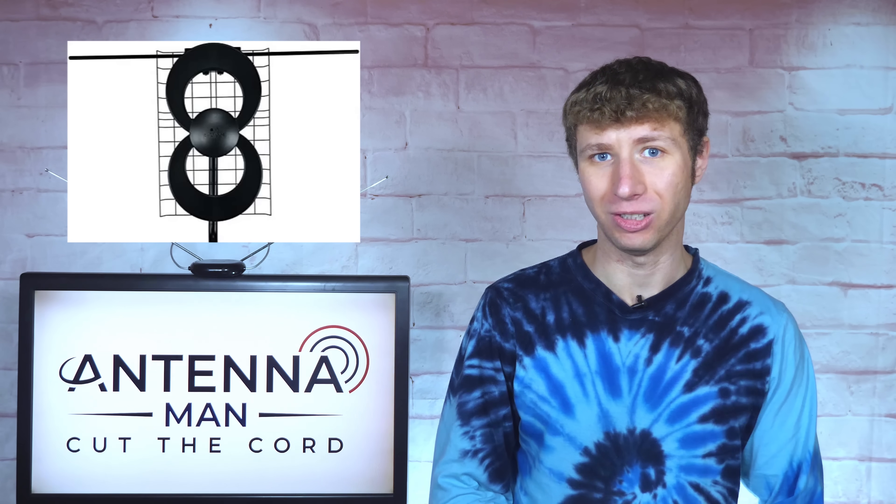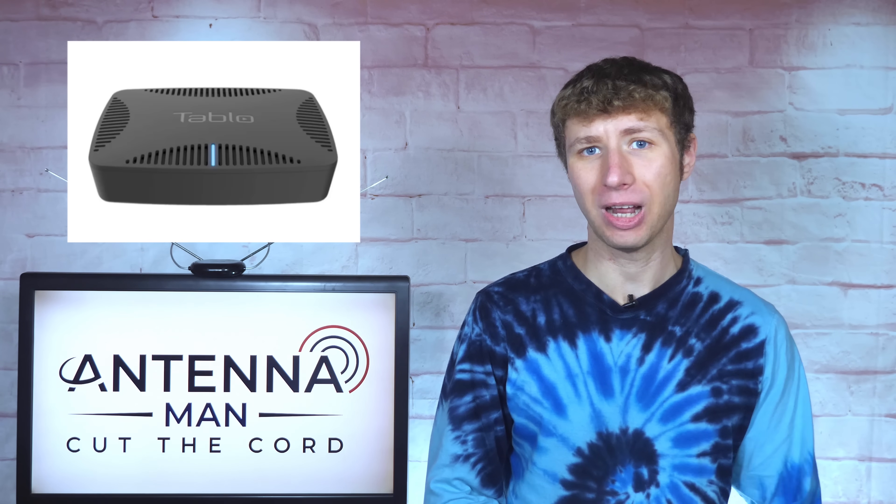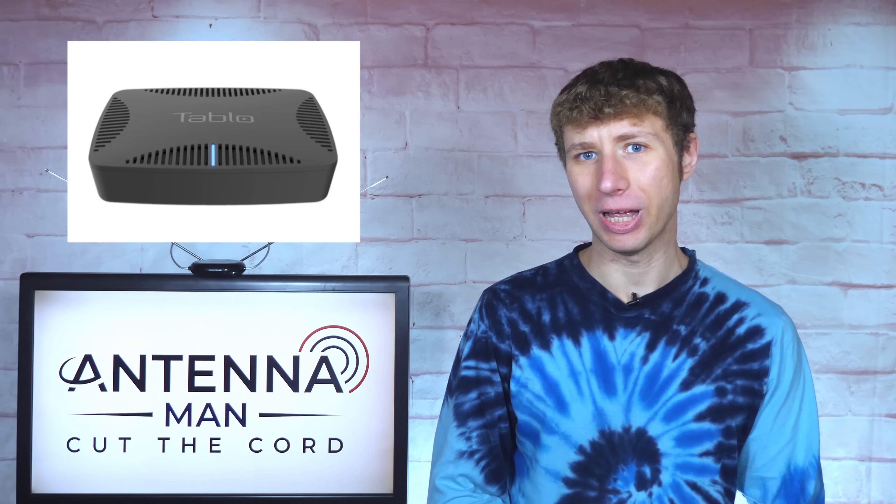So there are a few ways to connect one antenna to multiple TVs. The first option is to connect it directly to each TV by coax, and the second option is with a wireless tuner. Both have their advantages and disadvantages.